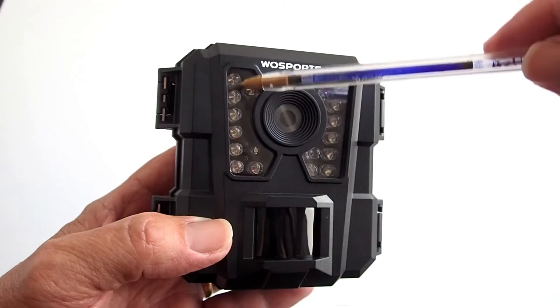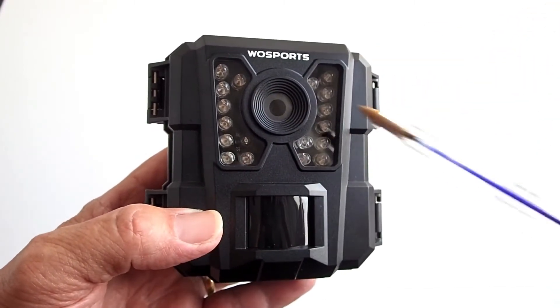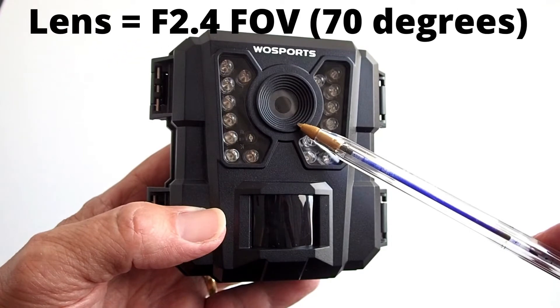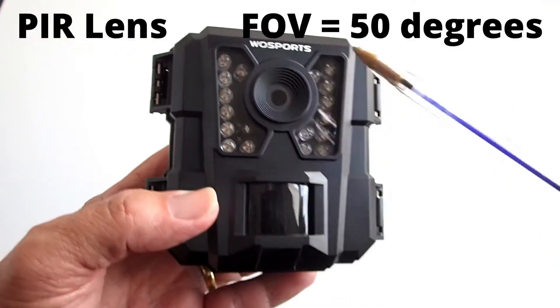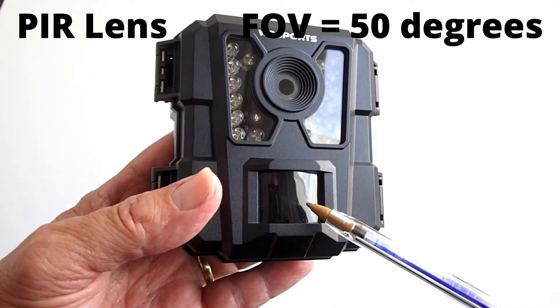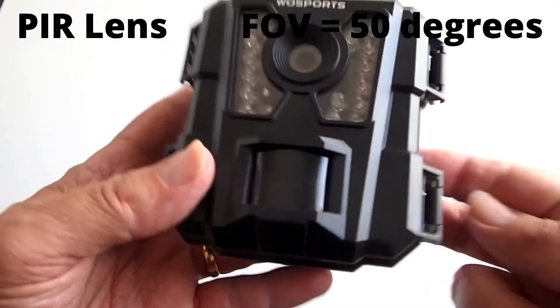These are the LED lights to illuminate the scene at night when the camera is triggered. This is the camera lens — it is an f/2.4 lens with a field of view of 70 degrees. This is the central PIR motion sensor that will trigger the camera to start recording. It has a sensing angle of view of 50 degrees. PIR stands for passive infrared sensor; PIR sensors detect emitted infrared energy from animals in the form of heat, detecting a change in temperature from the ambient temperature, and it can detect up to about a 50-foot range. You cannot set the sensitivity of this PIR sensor.